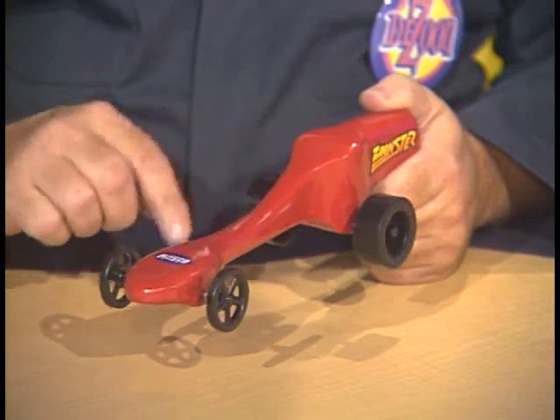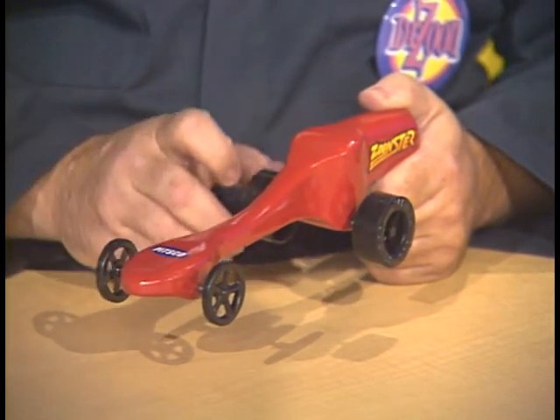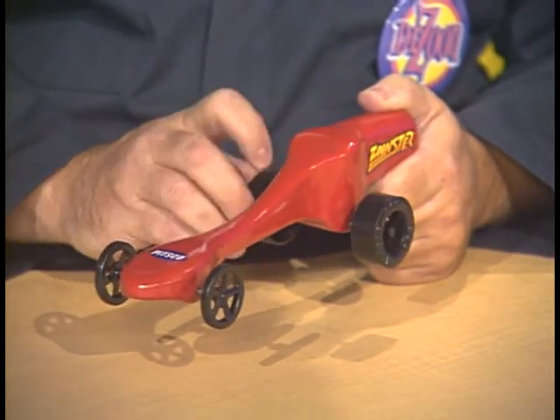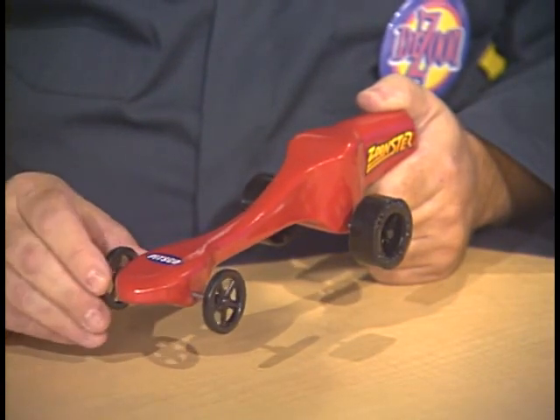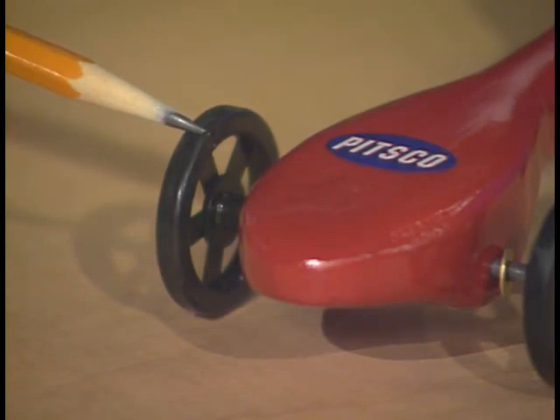We now need to make sure that these wheels and axles spin freely. We also need to check each wheel for any plastic protrusions that there may have been in the injection molding process. For instance, here's one right here. We will need to remove this little piece of plastic using either an X-Acto knife or sandpaper.